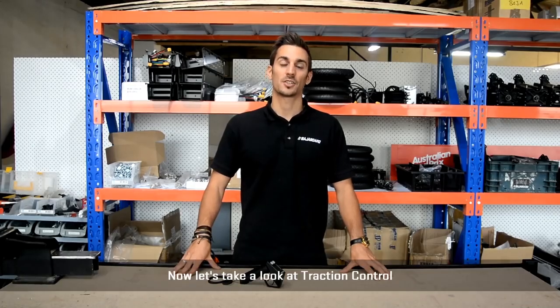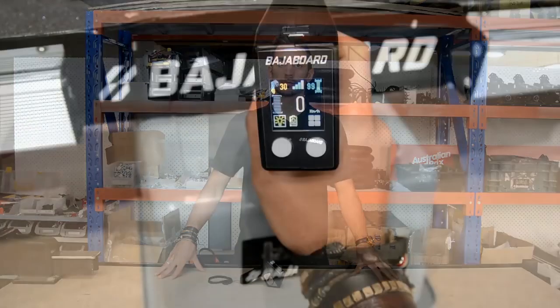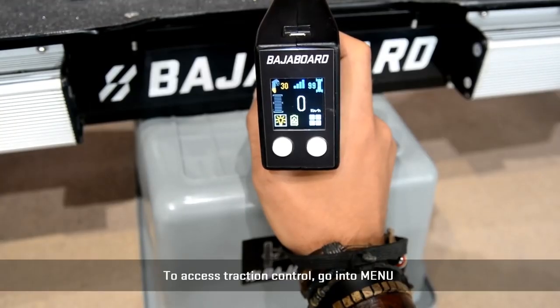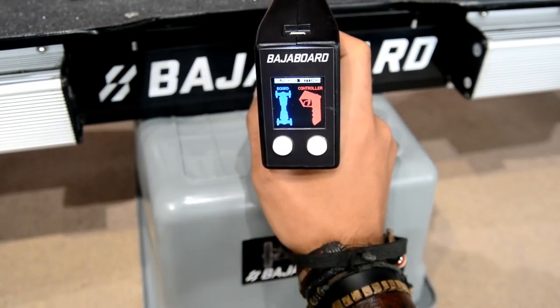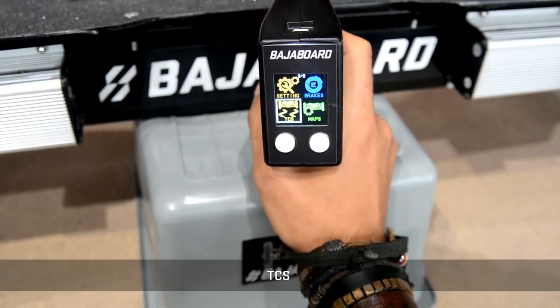Now let's take a look at Traction Control. What Traction Control does is try to match the speed of each wheel in case one or more has lost traction. To access Traction Control, go into Menu, then Boat Settings, then TCS.